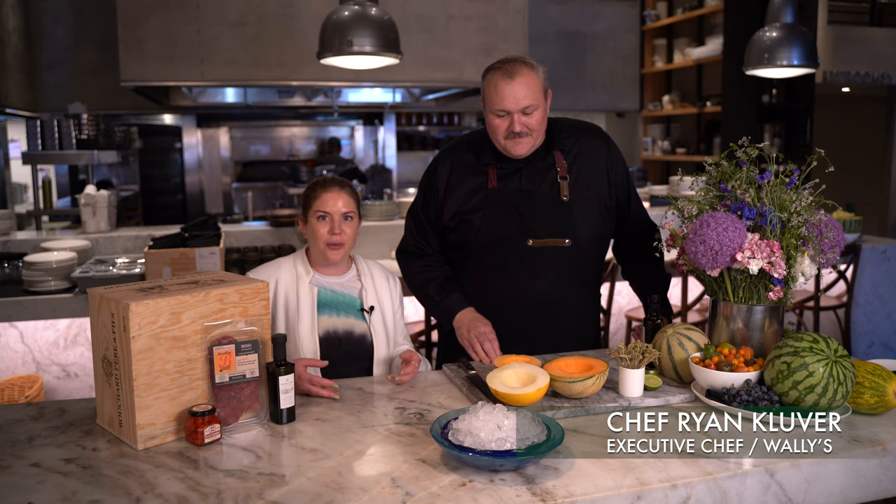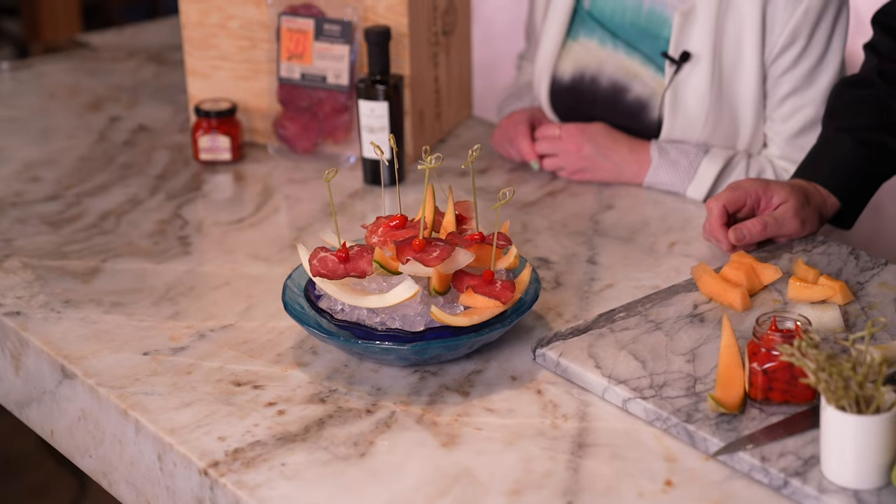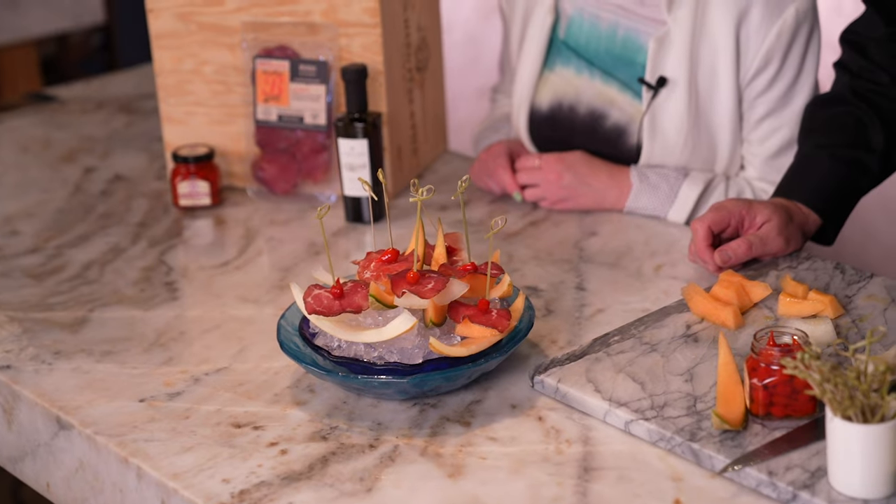Hi, I'm Chloe. I'm the marketing manager here at Wally's and we're back from the farmers market. I'm here with our executive chef Ryan Kluver with some fresh produce that we just got from the farmers market. We have these beautiful melons and he's going to show us some really easy and delicious ways to prep it at home with some things you can get from Wally's and have a delicious spread all in your own kitchen.